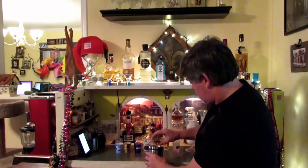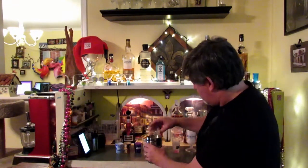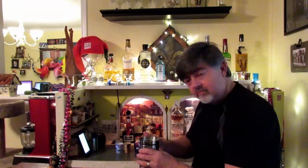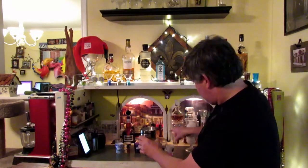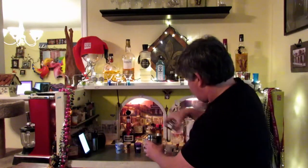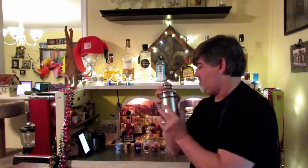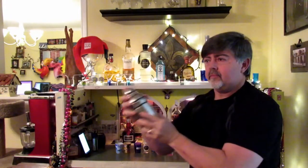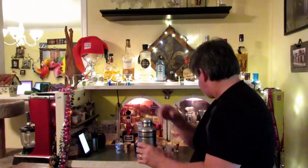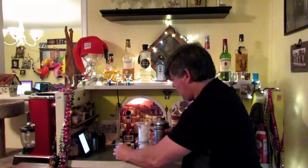And then for your rum you have two parts dark rum and two parts light rum. I hope this is all going to fit because I grabbed the small shaker, not the big one. Yes, it fit — right there. And as a garnish you use an orange slice, wedge it and put it into the side, and a maraschino cherry. I'm not going to garnish that tonight, I left the cherries in the refrigerator.